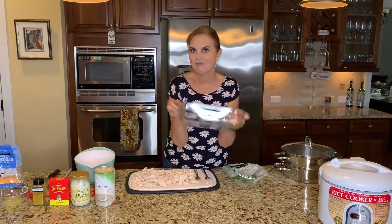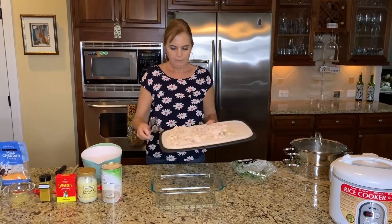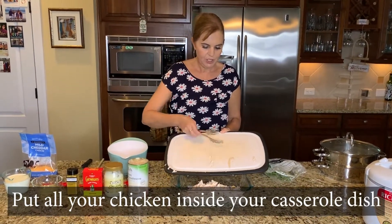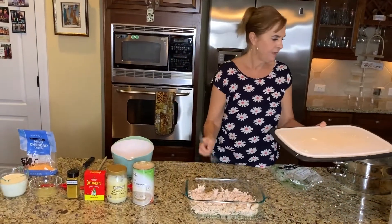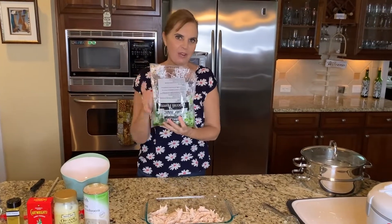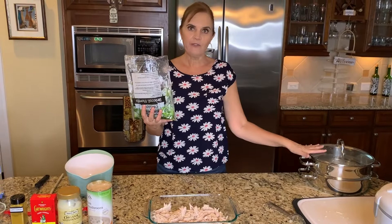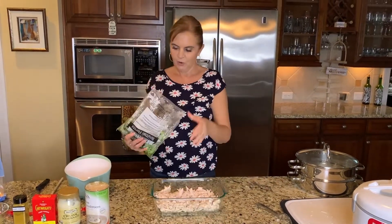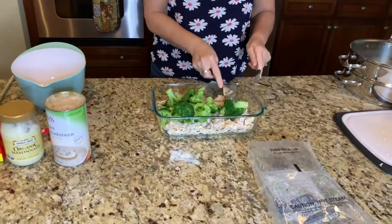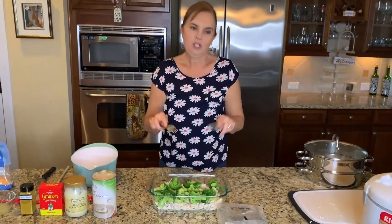Then you take your casserole dish. This isn't very big because there are only two of us, but you can always use more chicken or a bigger casserole dish. Put all of your chicken inside the casserole dish at the bottom, and then get your broccoli. This broccoli you can actually steam inside the microwave — it's a pound of broccoli. If you don't have steamable bags, just do your chicken first, then put your broccoli on top of your steamer and steam it afterwards. This was about five minutes in the microwave. Put that on top. If you want you can cut them a little smaller, but I like them nice and big and chunky. So that's our chicken and our broccoli.